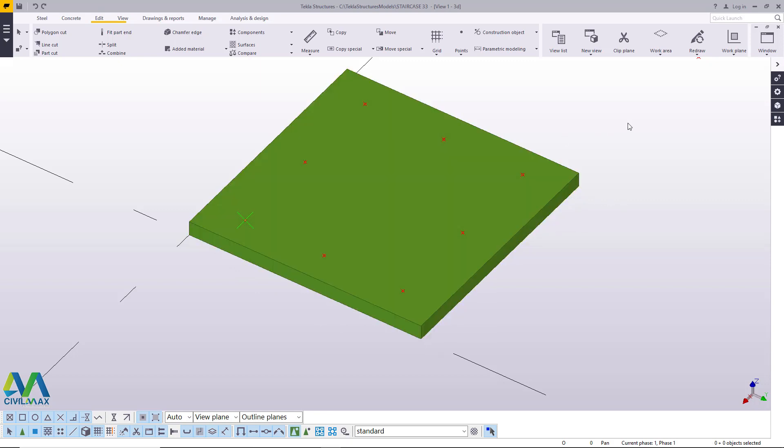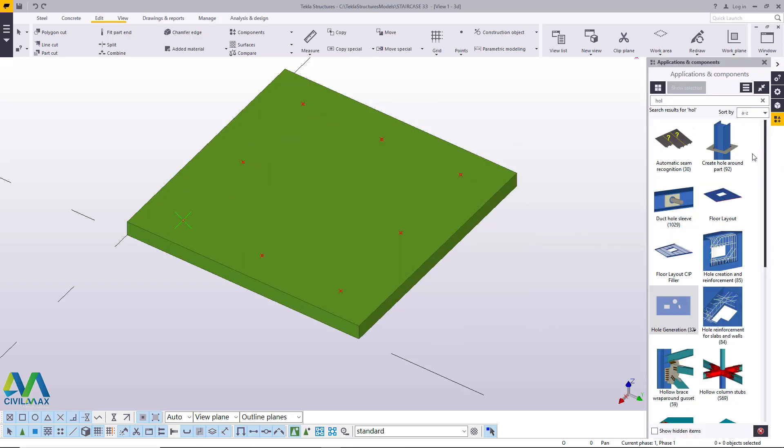We now have the eight points in place and we want to start placing the holes. We want a 22-diameter hole going through the plate. I'll come to applications and components — this is where we get all the macros that make it easier to access the tools that work best for us. I'll come to hole generation here and double click on that.